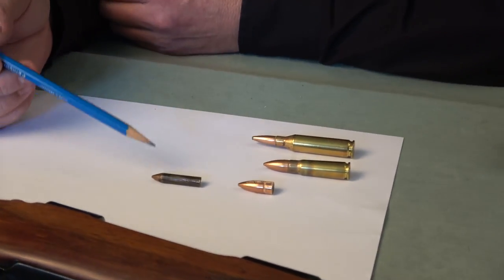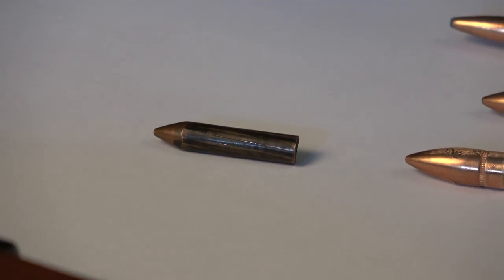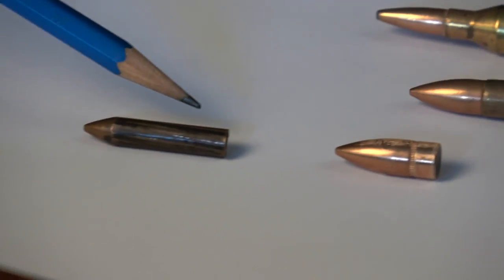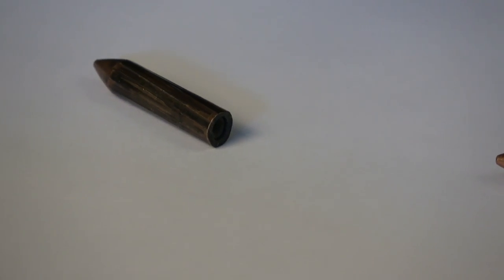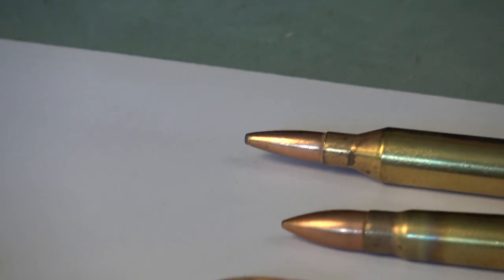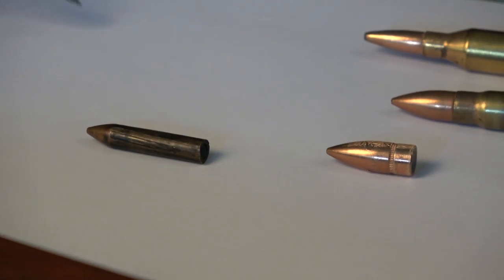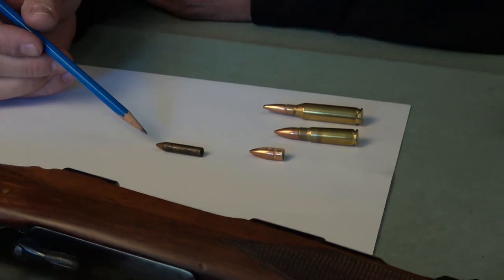Then I wondered where the bullet went — and this is hard to believe but it's true: the bullet was sticking out the end of the barrel. The pressure was so great that the bullet got swaged down to bore diameter. The base is a bit asymmetrical because the bullet wasn't concentric with the center of the .243 bore, so it's shaped a little odd. But it made it to the end of the barrel.